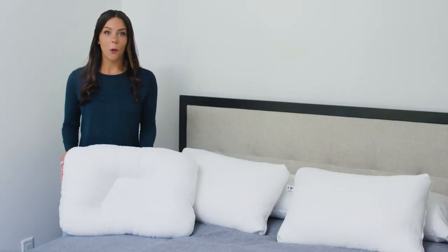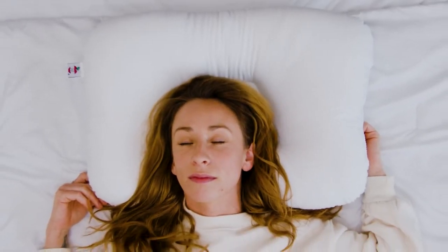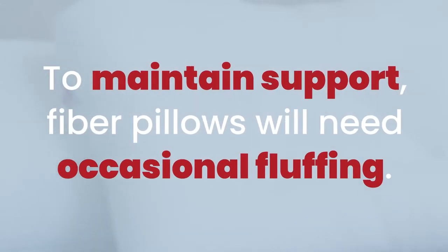Hi, I'm Jessica from Core Products and I'm here to share a few tips and tricks you can use to get the most out of your Tri-Core and Decor pillows. To maintain like-new support, our fiber pillows will need occasional fluffing to maintain optimum performance. Fluffing a supportive cervical pillow is easy but a little different from other pillows you may have used.